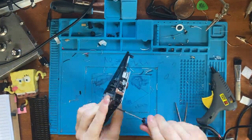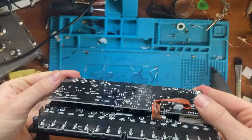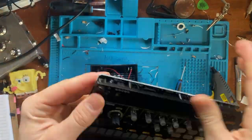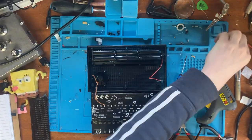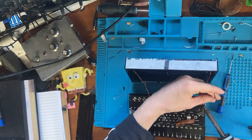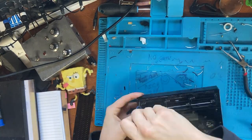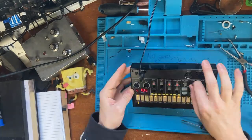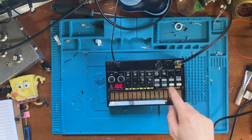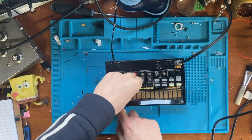I'm screwing everything back together - because I had the PCB screws in the drawer separately I know exactly which ones go where. I'm just showing off that sweet sound between the two solder boards, then reattaching the wires I removed earlier - the power and speaker wires back to the PCB. Everything's back together, it's just time for a sound demo at the end.